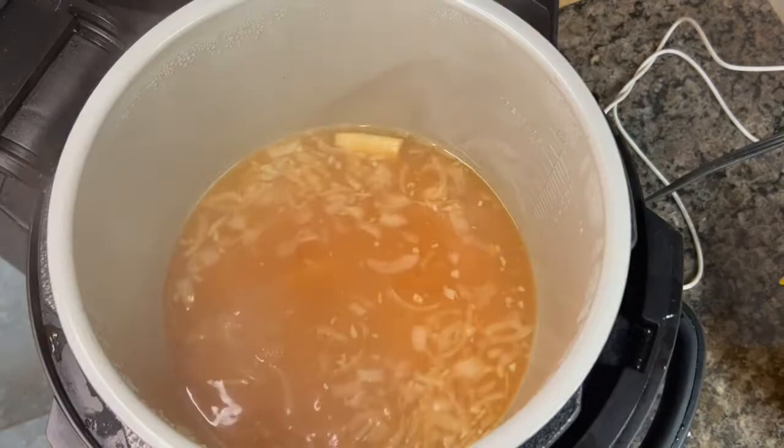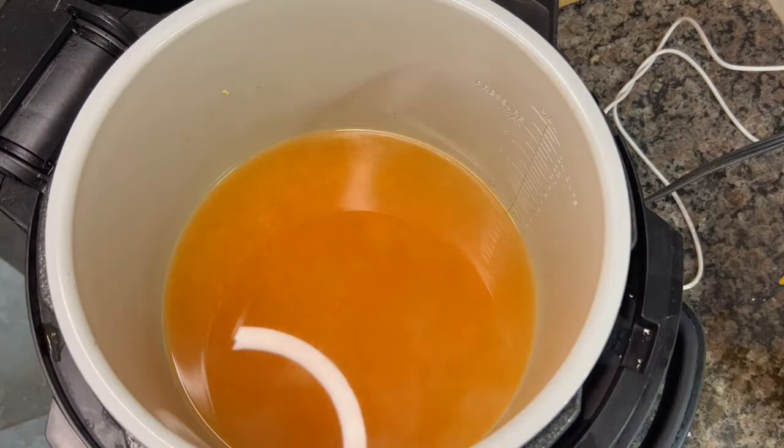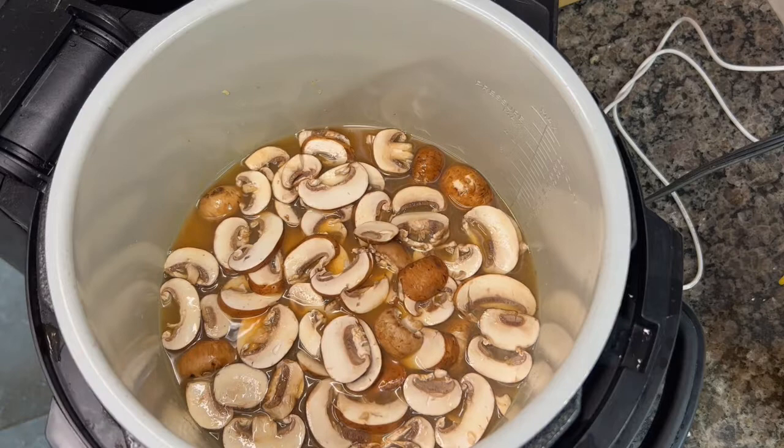After cooking on high for about three hours, you've got this beautiful, rich broth with a ton of flavor — just like making stock on the stovetop but in the slow cooker, so you can walk away without babysitting it. Then we fish everything out and run it through a fine mesh strainer. Once you've gotten all the bits out, you've got this beautiful colored broth, and now we add everything else in.